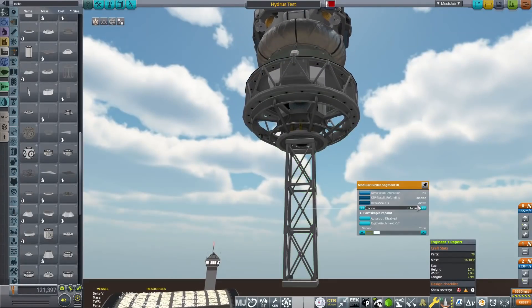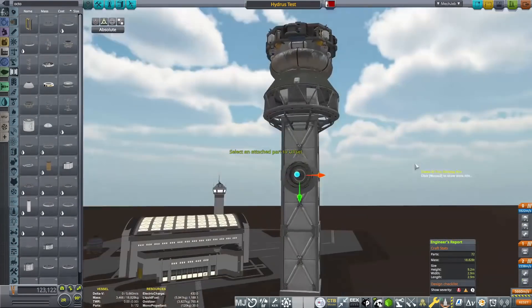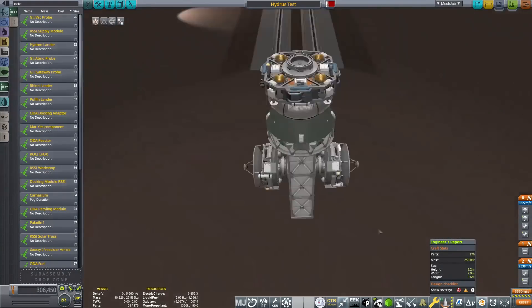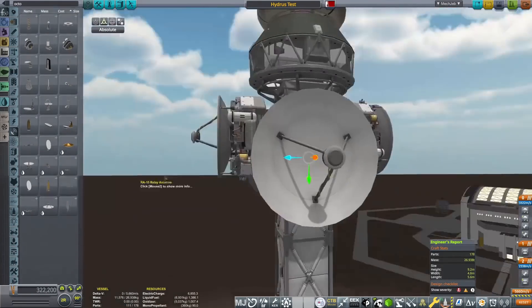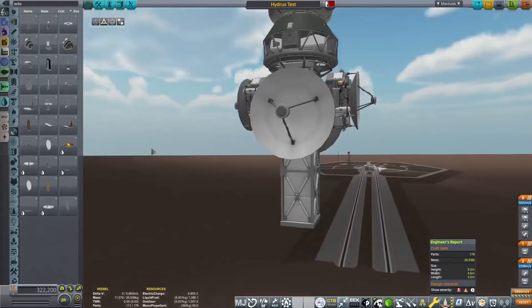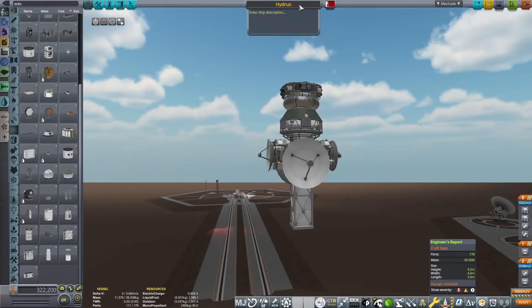Hello everyone, Karnasa here and welcome back to Coming Home Redux. In this episode we are going to be sending the Hydrus AEPM over to Hydrus, which is going to be an uncrewed mission that will perform absolutely everything that we could ever want from an uncrewed mission to Hydrus, except for sending some sort of flying device over to that actual planet.